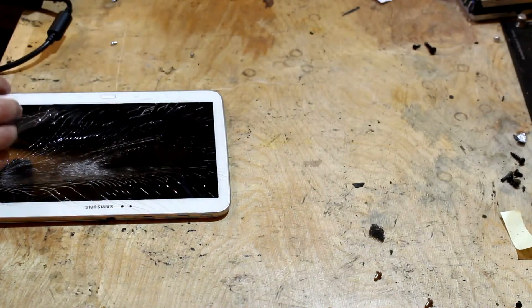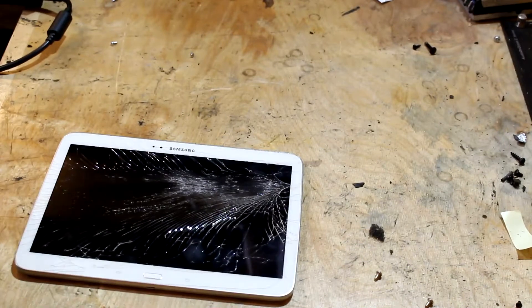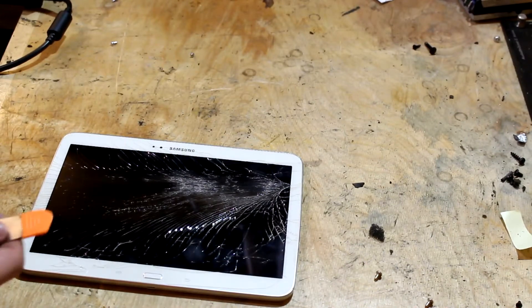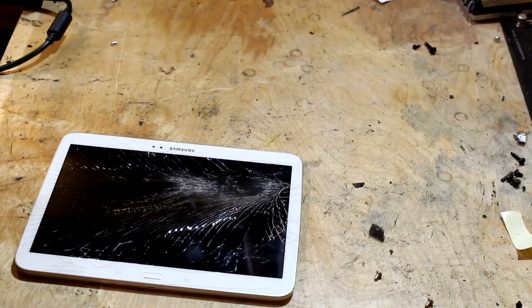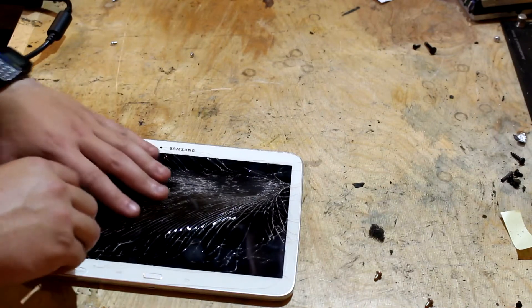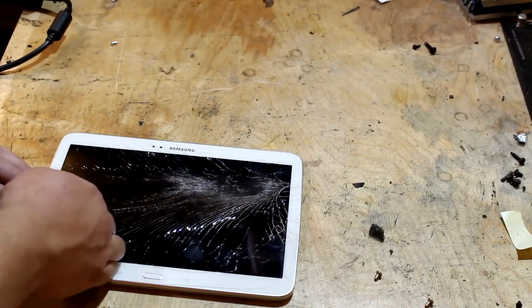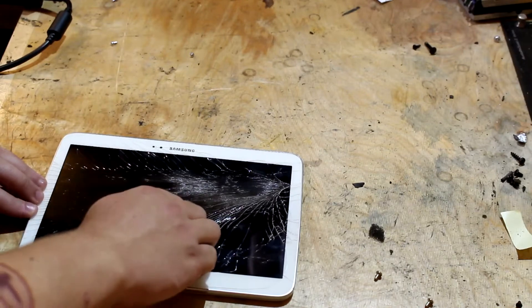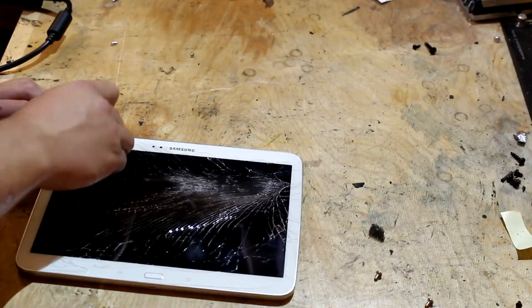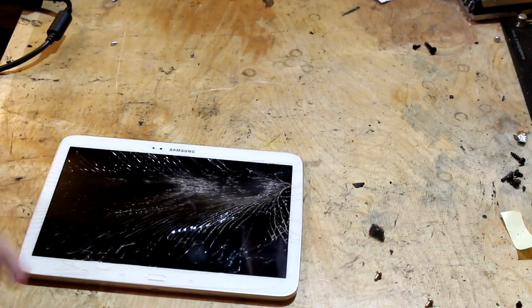All right, step one is complete. Now step two is actually just disassembling it — see how that goes. Actually, see the suction cup? Since the glass is actually broken, it doesn't look like the suction cup is really going to work.